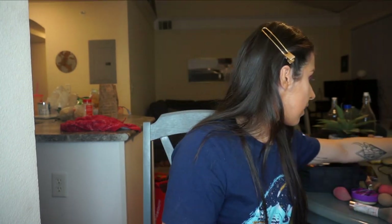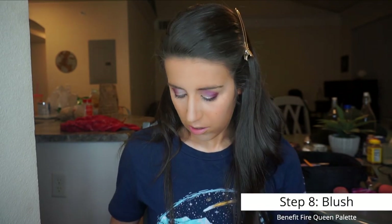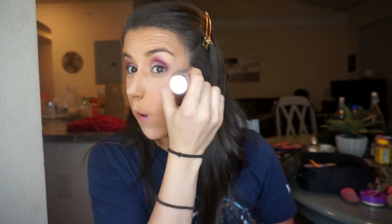Now I do a little bit of blush. I grab a kabuki brush from Amazon, pick up a little bit of each of the blush colors from the palette, and apply it to my upper cheekbone.